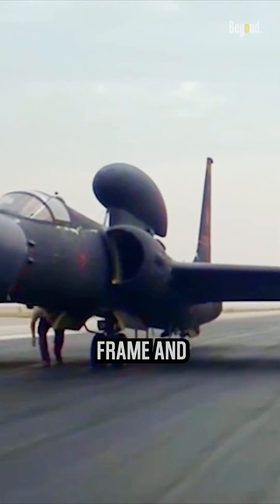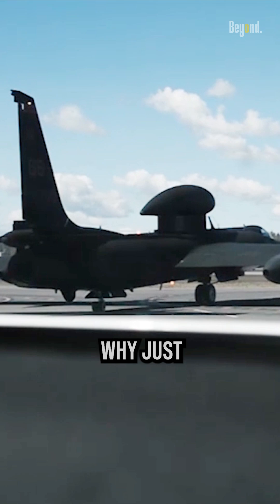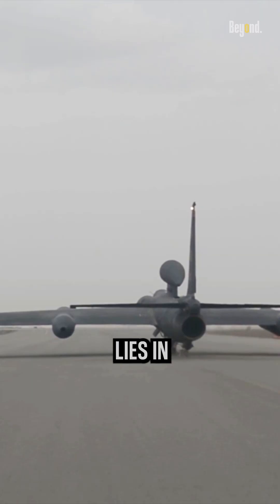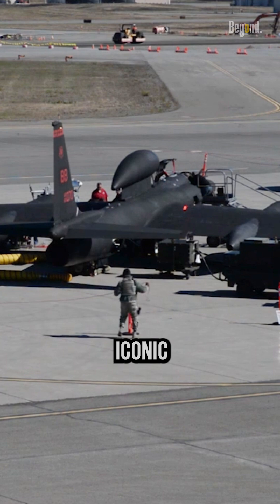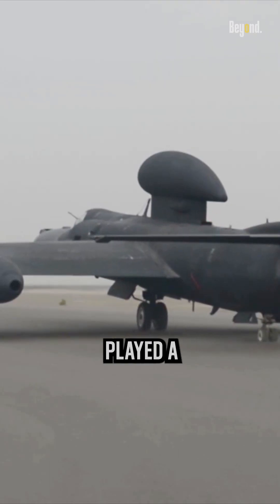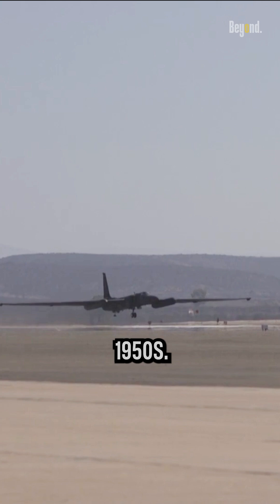With its slender frame and elegant wings, the U-2 was built to conquer the skies. But why just two wheels? The answer lies in the purpose it was designed to fulfill. The U-2 spy plane is an iconic reconnaissance aircraft that has played a significant role in intelligence gathering since its introduction in the 1950s.